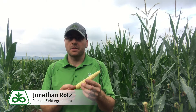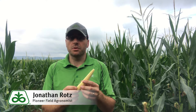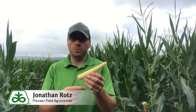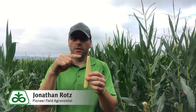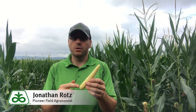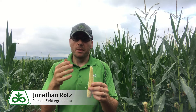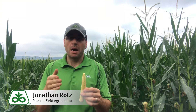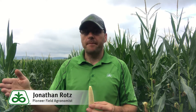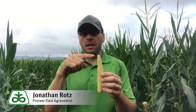Lastly, when I'm out doing this, a lot of times I'll take a quick yield estimate as well. When doing a yield estimate, we're going to count the rows around and the rows long on that ear. We want to do this a couple of times to make sure we've got a good average, then multiply the rows around by the rows long by the number of plants in a confirmed population. In this field, since it's 30 inches, we use 17 and a half feet, count the population, then multiply population times rows around times kernel length, and divide all of that by 90,000 since there are 90,000 kernels in a bushel.